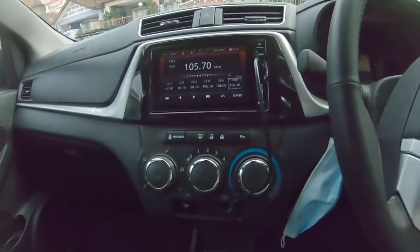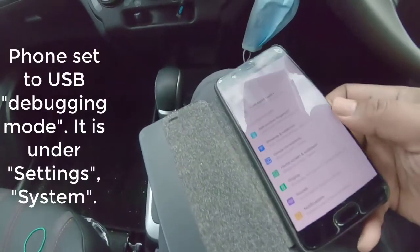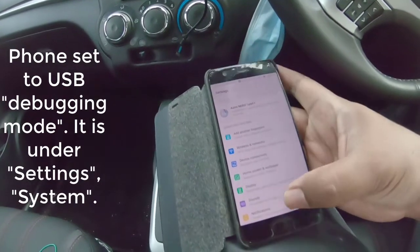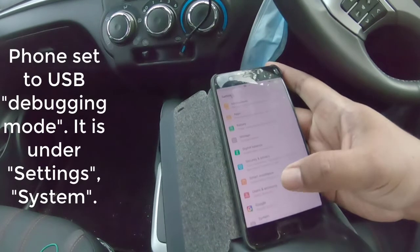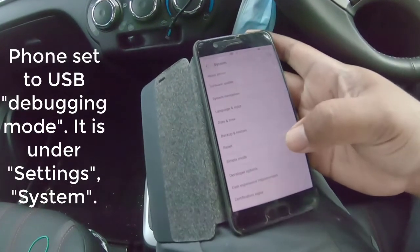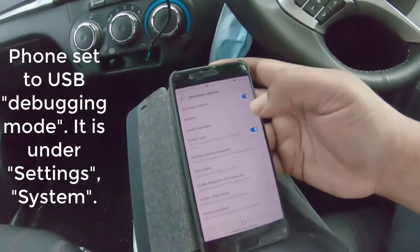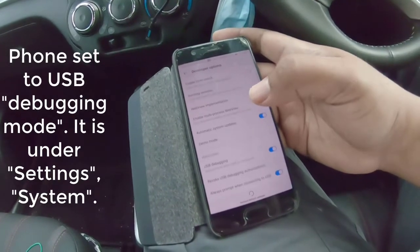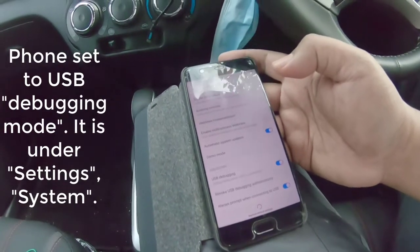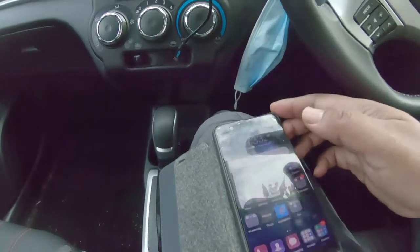As usual, your phone — the setting under System. You click on System, and you must make sure that it is under Developer Options. It is set for Developer Options, and then for the handphone, you have the USB debugging mode enabled.